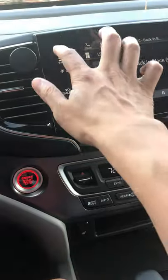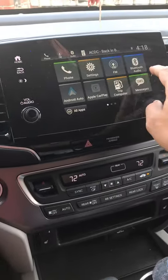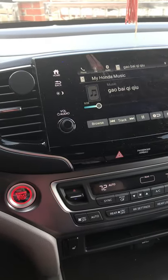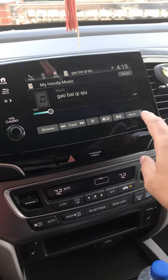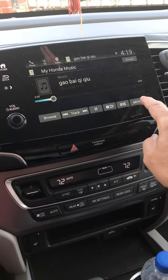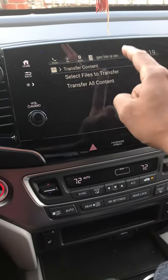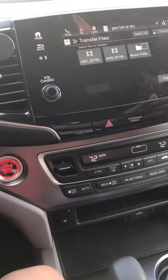This is not how you import it, though. If you want to import, you have to go to the Music section. Go to Home, then go to My Honda Music. There's a More button — click on it and click on Import My Honda Music.